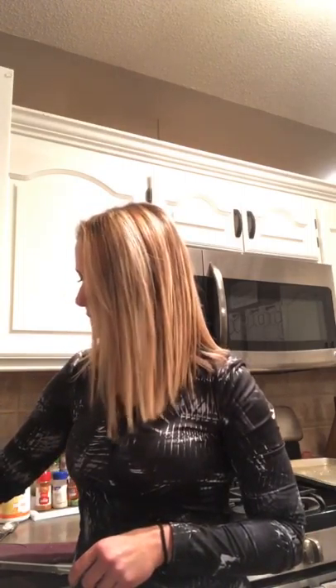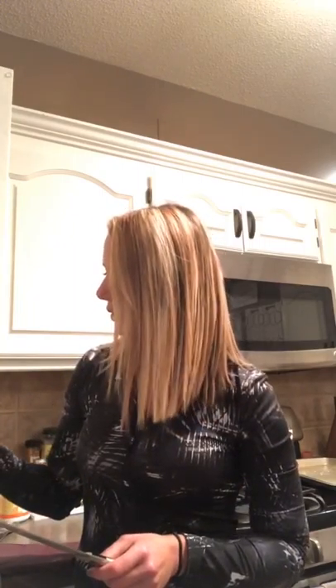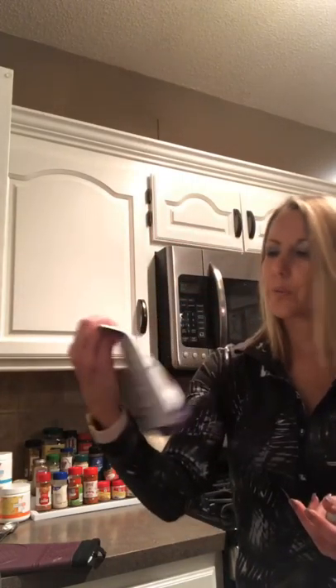You'll use three-fourths of a cup of the Swerve confectioners sugar and just shake it all up in the bag. I got mine at Hy-Vee — it was about $6.99 — and I think it's $8.99 on Amazon, so it's actually cheaper at the store.